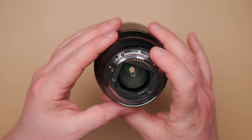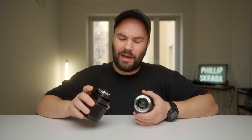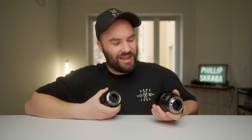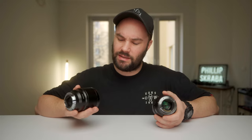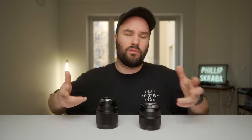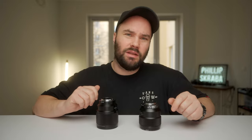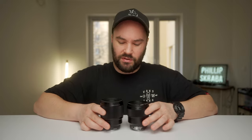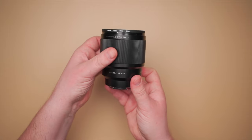The Sony apparently has weather sealing, though there is no weather sealing gasket on either lens. The Viltrox does have something interesting: it has a USB micro port — the Canon RF version has a USB-C port — which means you can connect it to your computer for future firmware updates. So if they're going to speed up autofocus or improve eye autofocus, you just connect it to the computer and upgrade. With the Sony, you buy it and that's what you get — you can't upgrade it. Fantastic implementation by Viltrox.